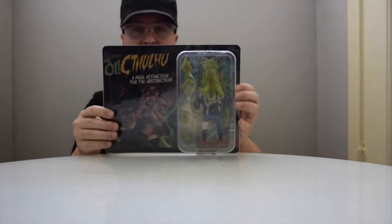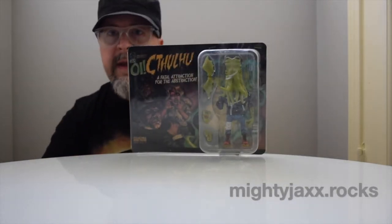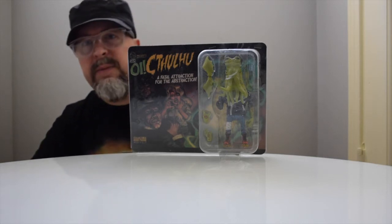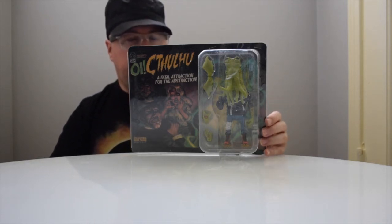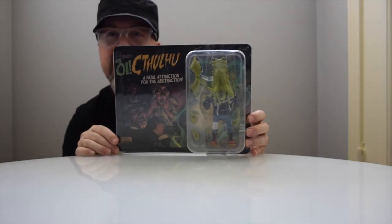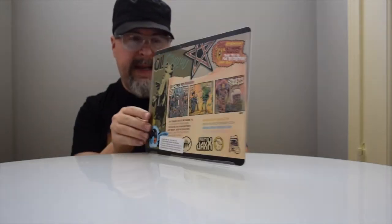And finally today we're going to look at Oi Cthulhu. This comes from Mighty Jacks. We have actually looked at a couple of figures from Mighty Jacks recently — you can flip through our current reviews and you will see at least two, and we did one maybe six months back or so.